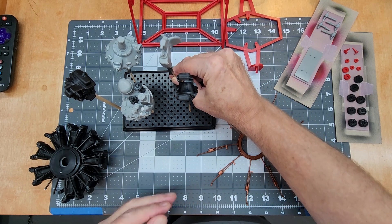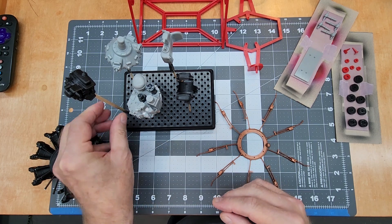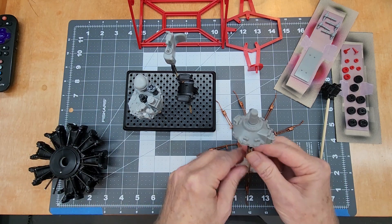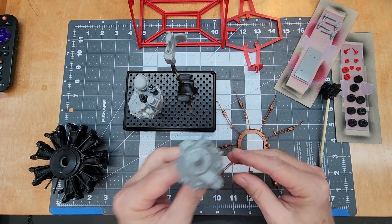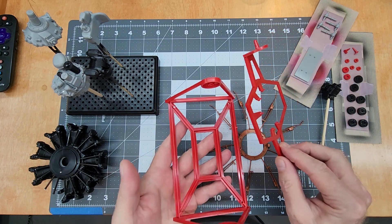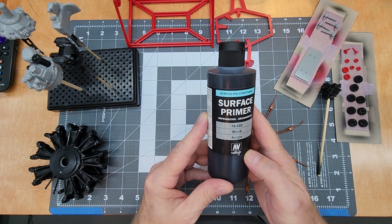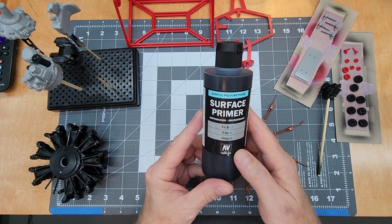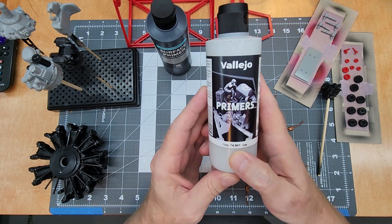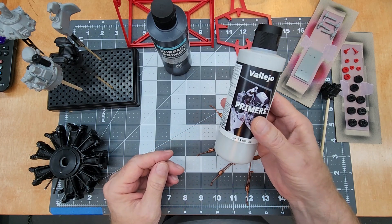The oil pump and sump assembly will be primed in light gray, as will the supercharger housing with the accessory drive. The carburetor gets painted black so that's separated out. The front cover gets metallic treatment so it goes in gray too. For the engine stand I want a darker red, so I'll prime it in black. For black primer we're using Vallejo surface primer black, and for metallic parts we're using Vallejo acrylic primer in gray.